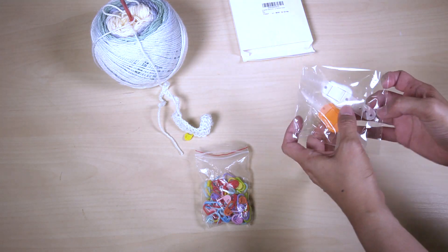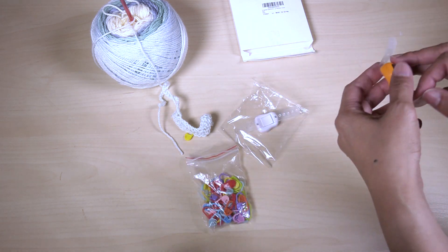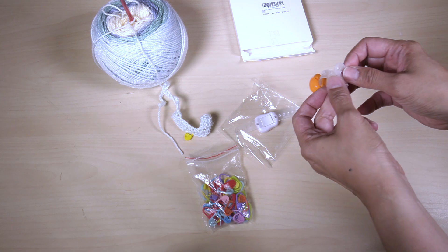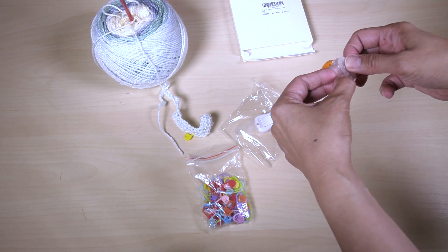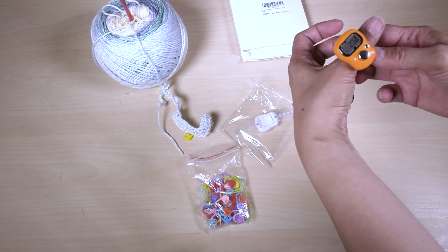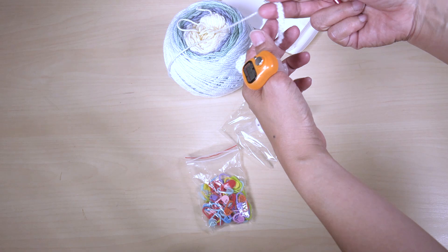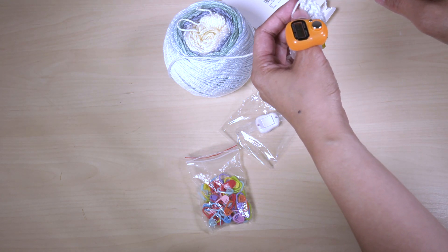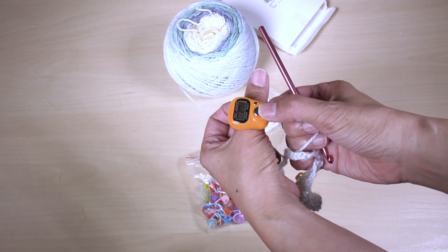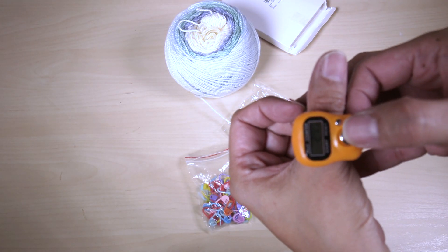And now for the stitch counters, you would have to just build this like so. Put it on your thumb. I'm showing you how it works. If you were having to count seven double crochet, you do one, two, three, four, five, six, seven.